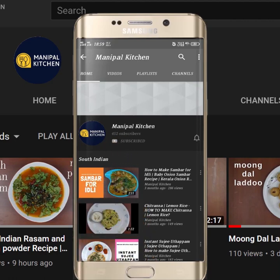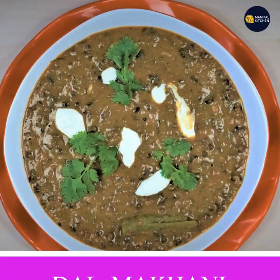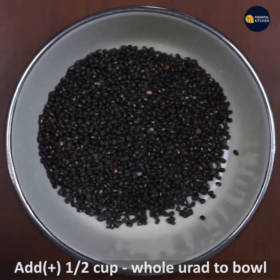Hi friends, welcome to Moneypark Kitchen. Today I would like to show the recipe of Dal Makhni, which is Punjabi Dal Makhni.